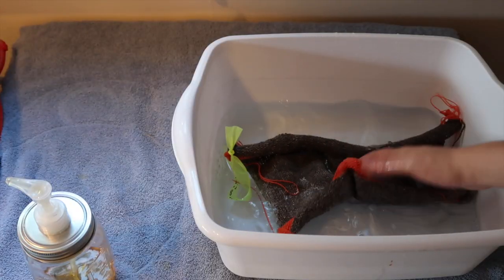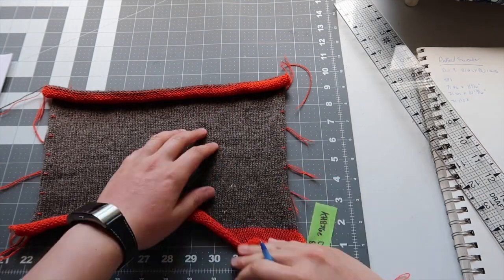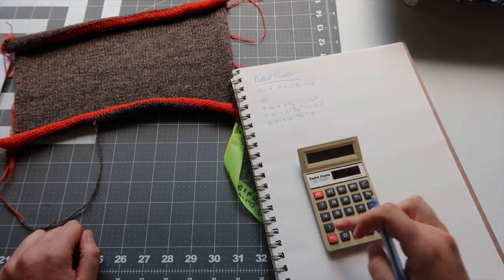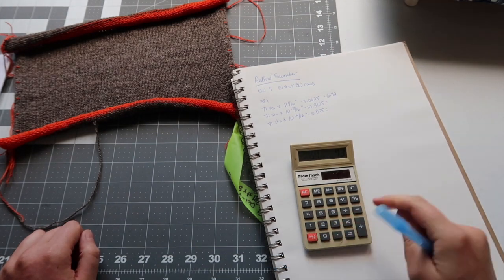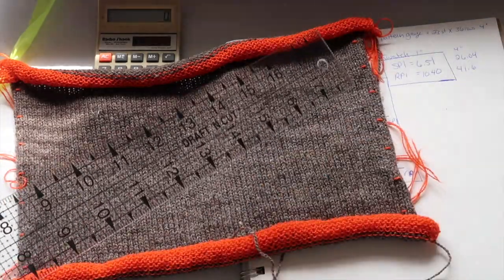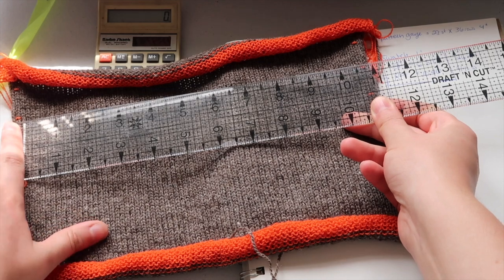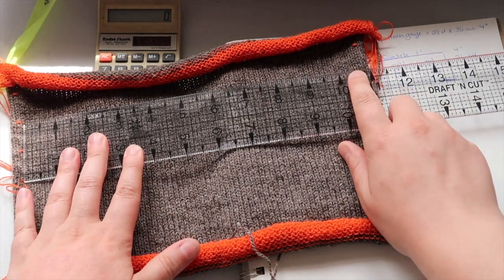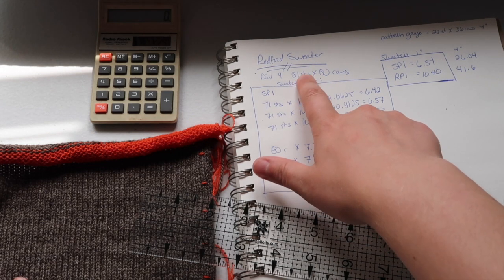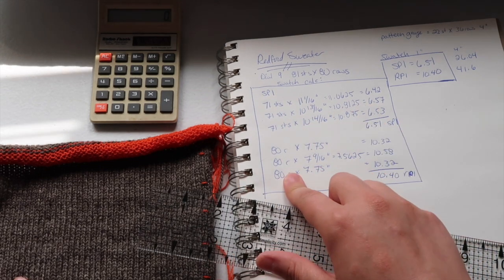Then I washed, blocked, and measured the swatch. I knit my swatch at dial setting 9, 81 stitches by 80 rows. Doing a swatch by machine makes it pretty easy to measure. While I was knitting the swatch, I added in little scrap yarn markers, five stitches in from either edge, every ten rows. To measure the stitch gauge, I just needed to put my ruler between two parallel markers on the swatch and record the measurement in inches. I know that between each of the parallel markers is 71 stitches. I took that measurement in three different places, divided the stitches by the measurement to get the stitches per inch for each section, then took the average of these three numbers. I did the same for the row count.